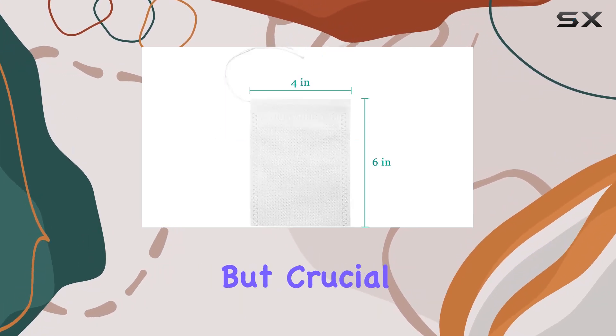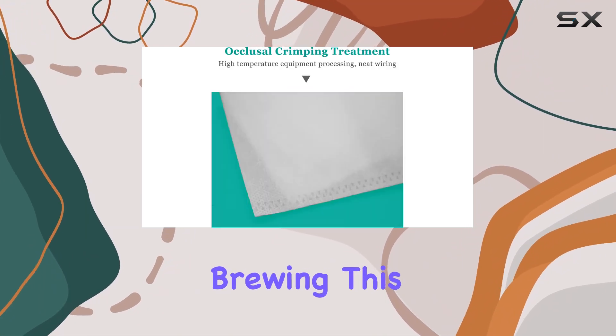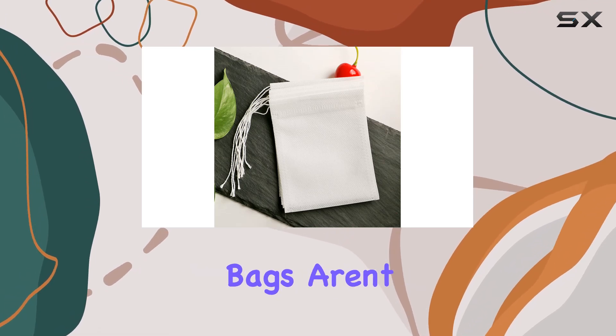The double-tie feature at the top of each bag is a small but crucial detail, ensuring no coffee grounds escape during brewing. This is a game changer for anyone tired of finding grounds at the bottom of their cold brew.